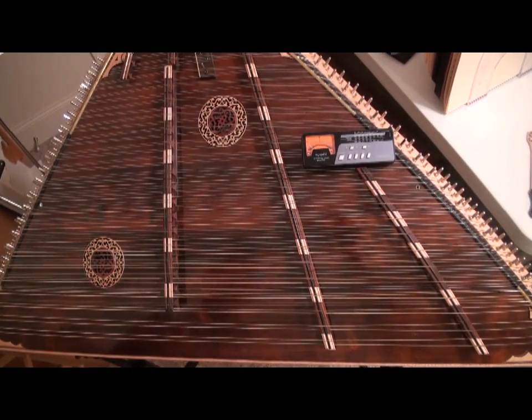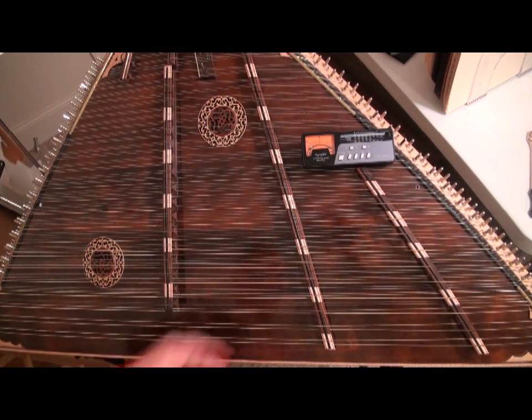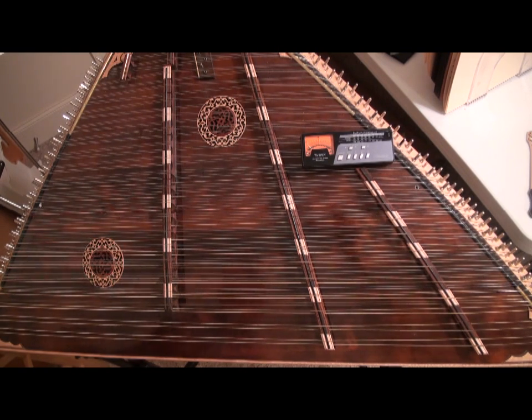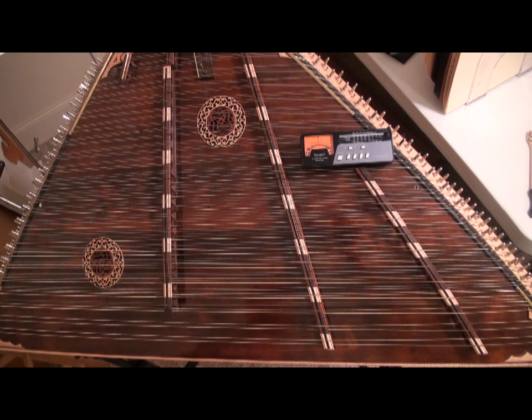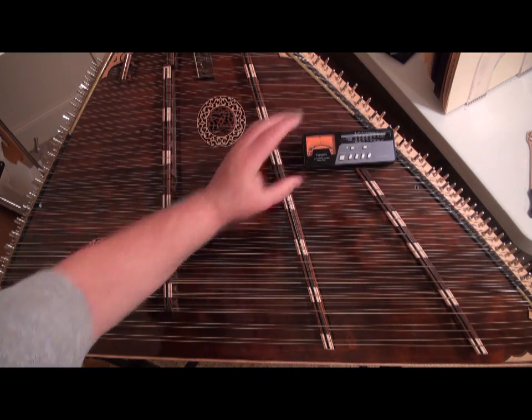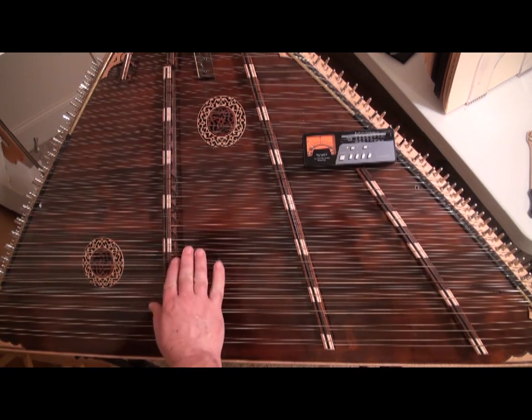We have our dulcimer set up and now it's time to put it in tune. In order to do that, you have to have an electronic tuner. I have selected this Boss electronic tuner, which I've used for many years. Many dulcimer players use smartphone apps that you can download for three or four dollars — I use one called ClearTune. They all work the same: they have a needle or some indication to tell you when a particular tone is in tune. I'm going to turn this tuner on and I've selected this string here to try to put in tune.